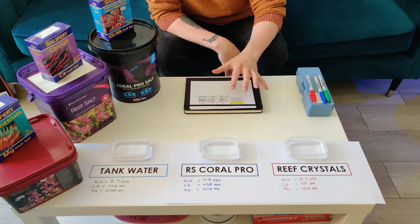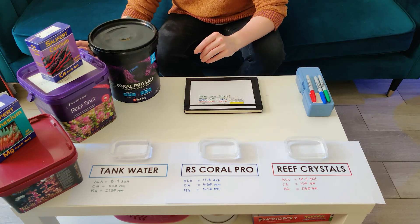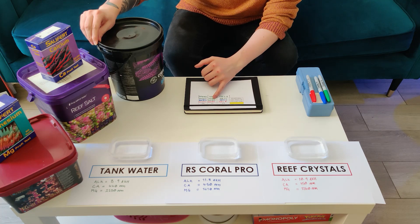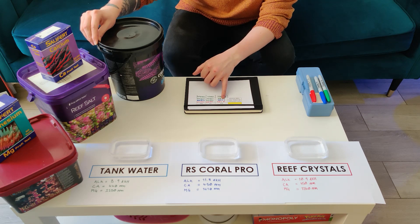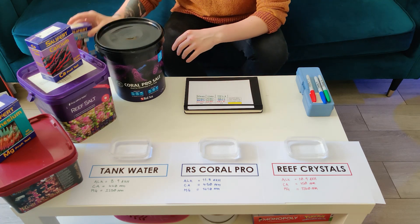For this testing I'm using Salifert test kits, so there might be a bit of human error there. But generally speaking, according to the bucket, we're looking at a mixed reef calcium of 450 — spot on — magnesium around 1350, so a bit high there, and also high on what they recommend for SPS. The alkalinity is within the stated range — they say around 11.5 dKH to around 12 dKH, so within that bracket.